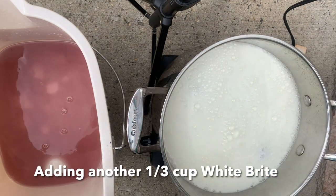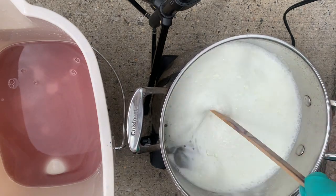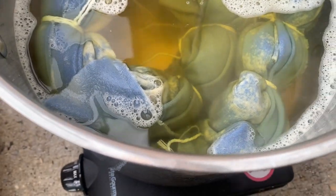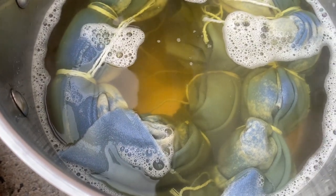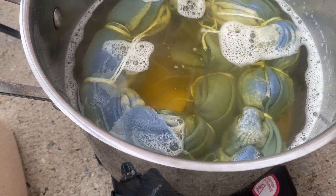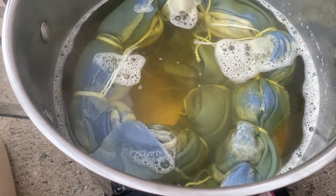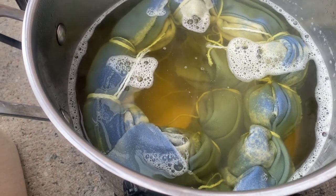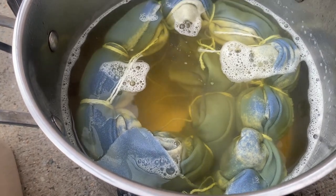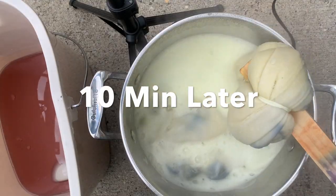I waited a while and noticed it wasn't changing color, so I added another third of a cup of White Bright to my solution. It's doing something — I'm really into this blue color, that's cool! I have no idea what the inside is going to look like. I'm tempted to let it get back up to a simmer, which might be about ten more minutes. Last time I did this the White Bright worked really fast, but I'm outside and it's pretty cold, which might be part of it. It's also just a different piece of fabric, which can affect everything, so I'm going to be patient and wait.